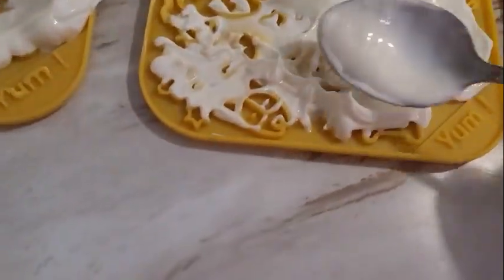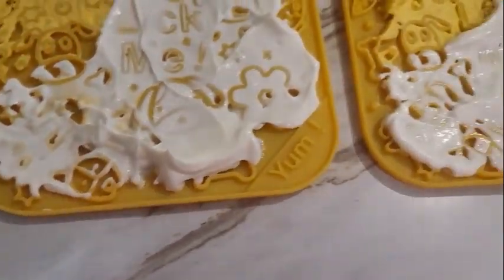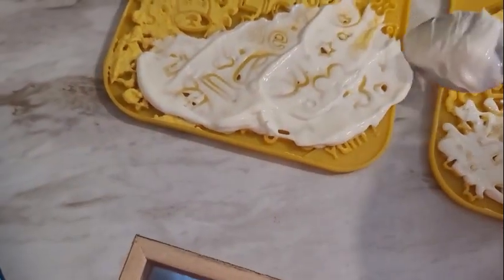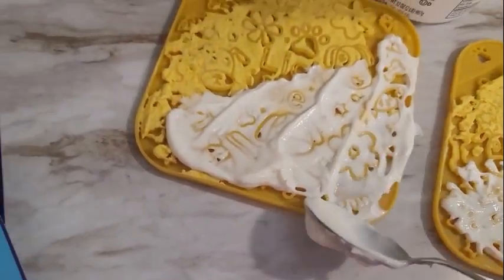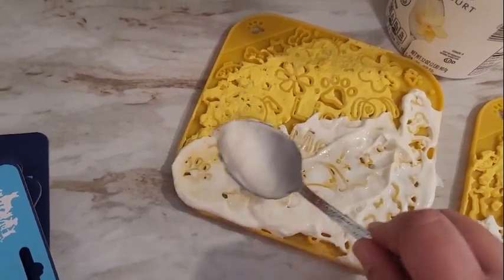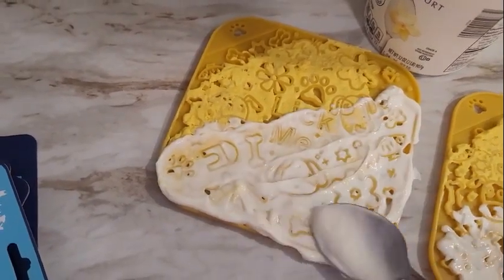There are a couple of options with a lick mat. You can either give it to them just how it is right now as you're preparing it, where everything is moist and very easily licked off, or you can freeze it to give them a little bit more of a challenge. Some people put little tiny pieces of meat in there, or whatever you've got left over that is still food safe for your pet.